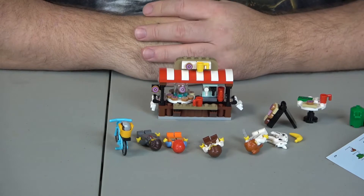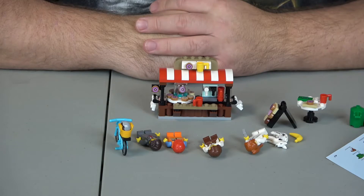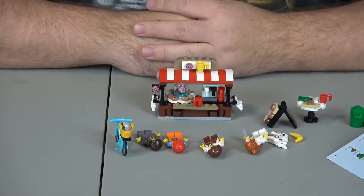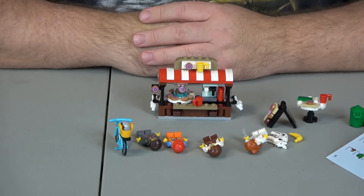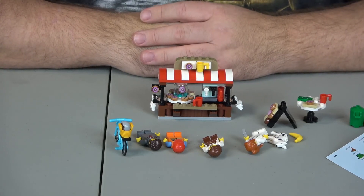Let's go with the evaluation: value, creativity, and playability. For value, this thing retailed for $19.99 originally. I picked up my copy for $11.99. However, at $20, I would say because of the four minifigures and the dog, I'm going to give that a 9. I think it's a tad too high but not outrageous. If you collect Legos, you already accept that this is an expensive hobby to begin with. So, 9 out of 10 for value.